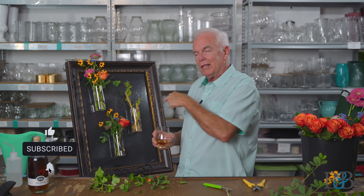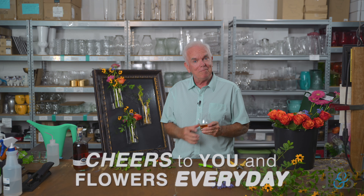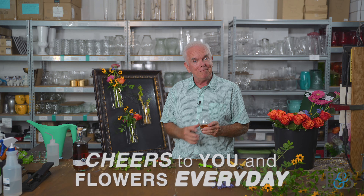This has been so much fun — it about wraps up this episode. Again, thank you so much for watching. Please remember to like and subscribe to our videos. If you're interested in these containers, there will be a link below the description of the video — check that out. So until next time, cheers to you and to flowers every day. Thanks for joining.